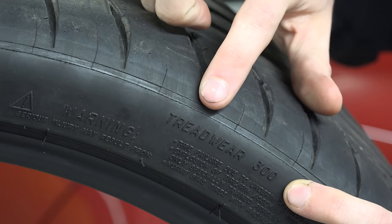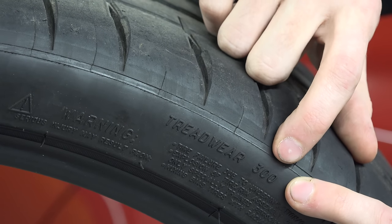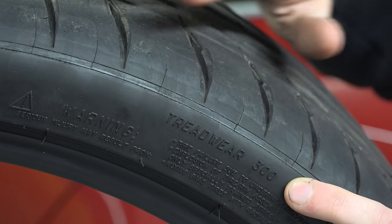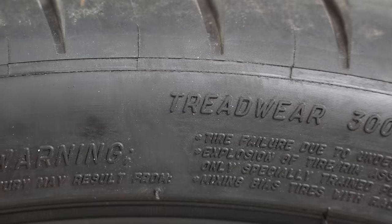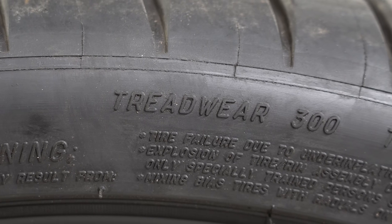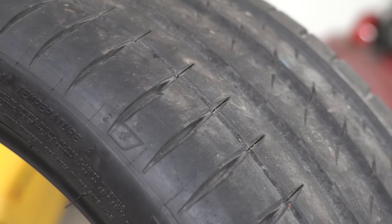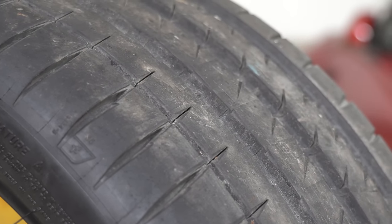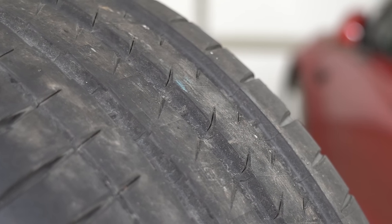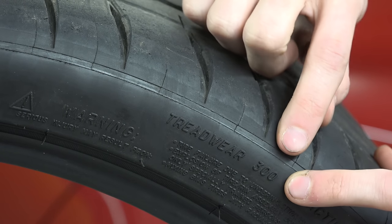Next we have the tread wear grade. This number — in this example 300 — indicates the wear rating of a tire. The higher the number, the longer the tread will last; the lower the number, the faster the tread wears down. A tread wear rating of 300 means it will last three times longer than a rating of 100, and 200 would last half as long as 400. Keep in mind this rating is manufacturer-specific — you can't compare two different tire brands' tread wear ratings, as they may have the same number but wear at different rates.